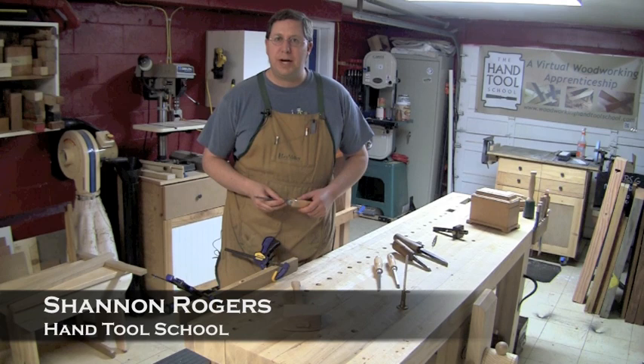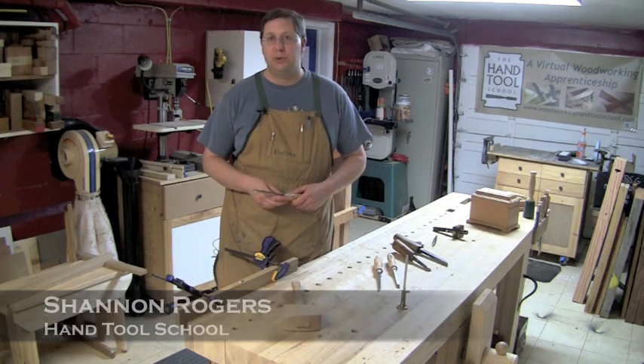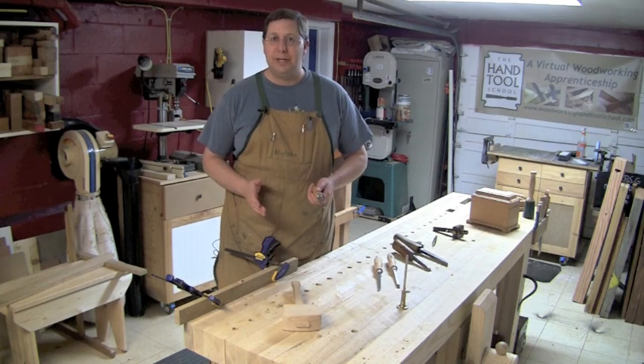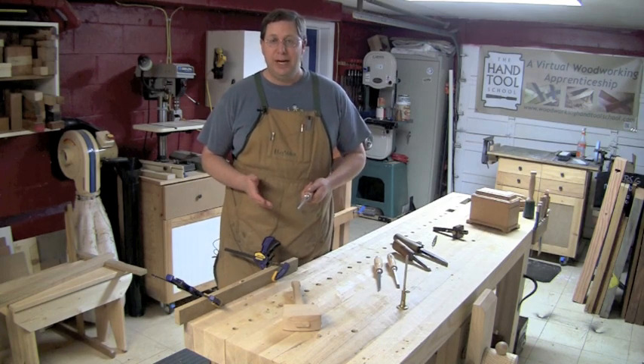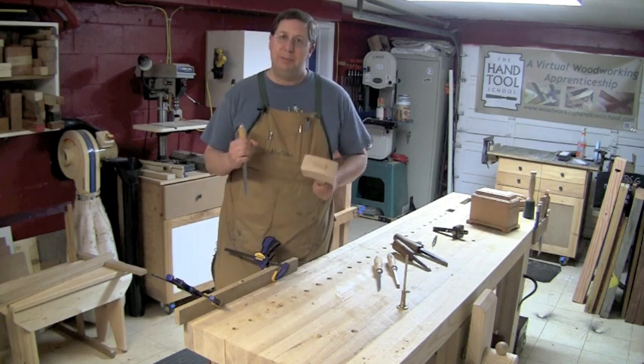Hi guys, I'm Shannon Rogers. I'm the host of the Renaissance Woodworker podcast and blog and the founder of the Hand Tools School. Regardless of how you know me, you know that I like hand tools. And for that matter, who doesn't like taking a chisel and pounding on it with all you've got with a big mallet?